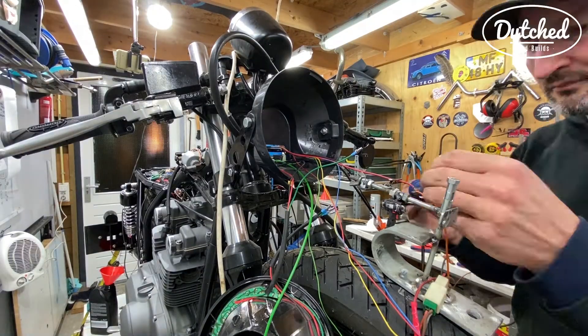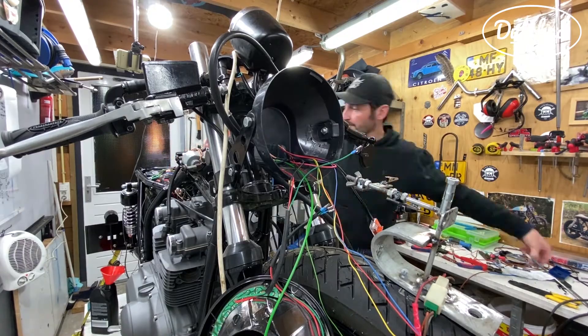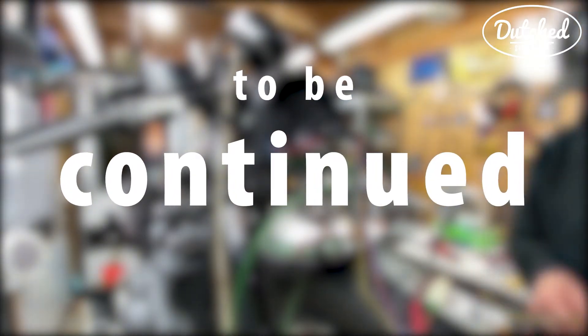Most of the wires I will eventually hide into the headlight, and I will use the M button — but that will be for next episode. Thank you very much for watching, and I'll see you in episode number 24.